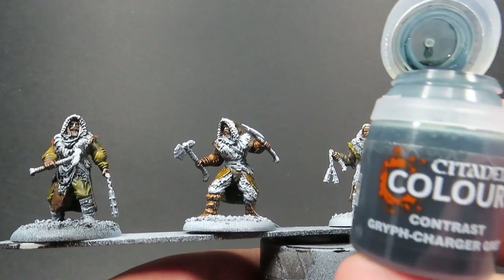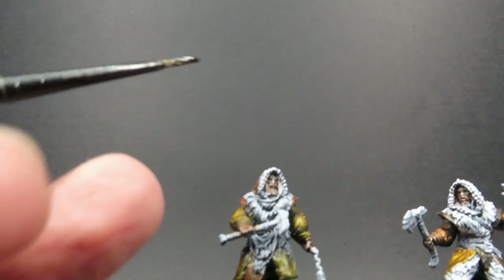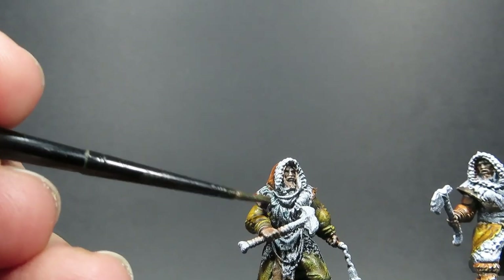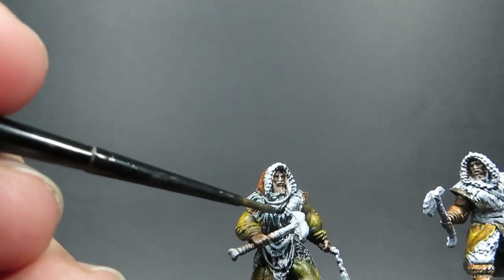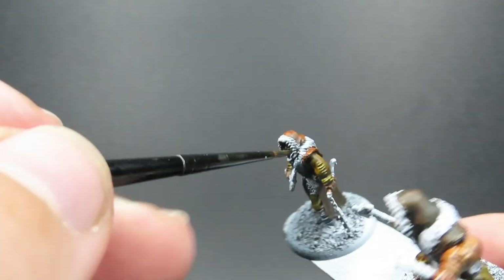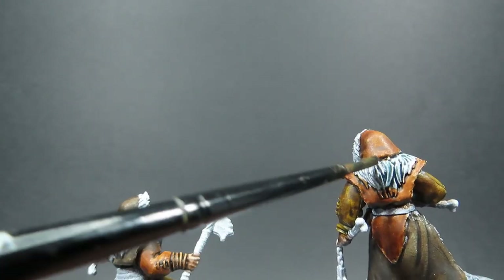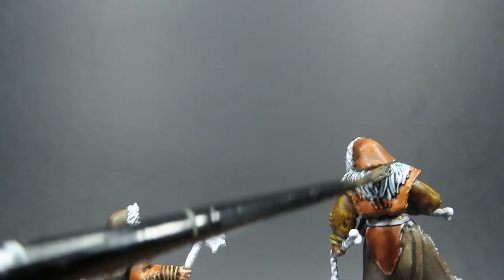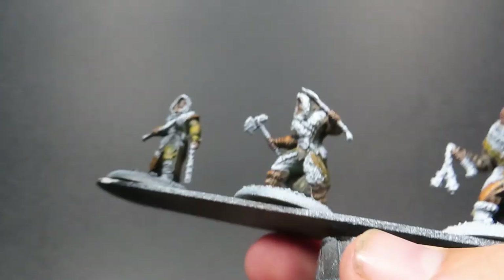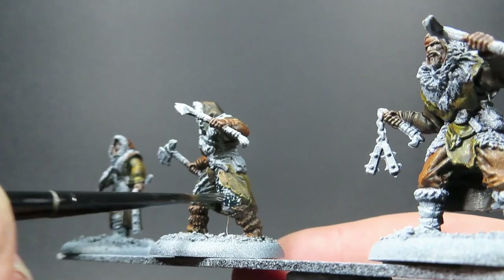Then once we've got that nice deep dark brown all dried up, I'm going to come in with a completely different color - Griff Charger Grey, which is actually a bluish grey. I wanted to add just a little pop of color to the miniature; I didn't want them to be all completely brown. I thought this would be cool for maybe like a grey wolf hide, something frostbitten with an off-whitish fur from the snowy region where they're from. You may want to add something else to give them a little bit of pop and not make them all look the same with the brown.